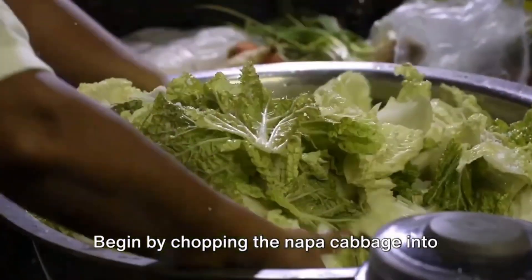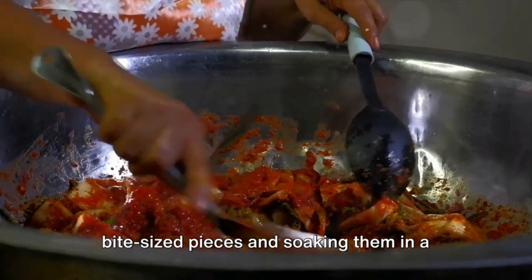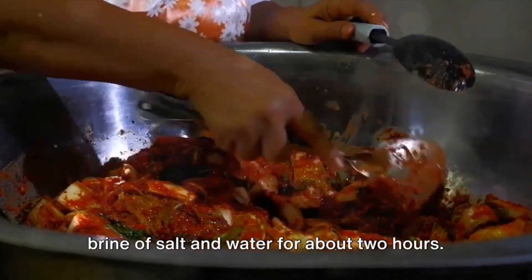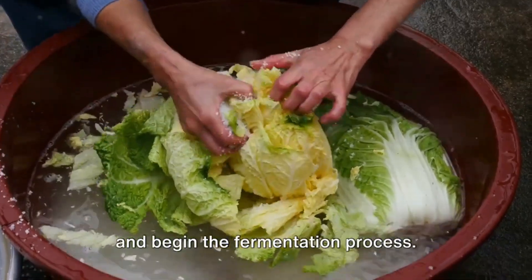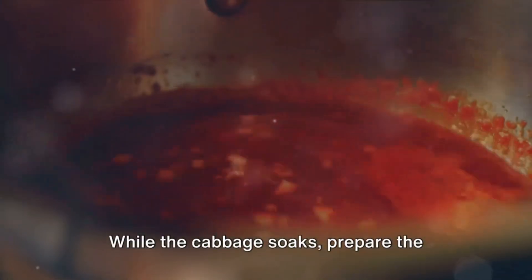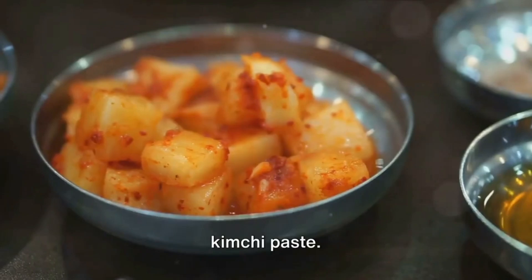Begin by chopping the napa cabbage into bite-sized pieces and soaking them in a brine of salt and water for about two hours. This step allows the cabbage to soften and begin the fermentation process. While the cabbage soaks, prepare the kimchi paste.